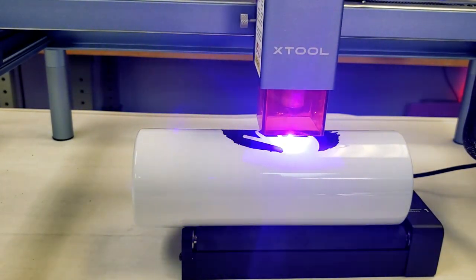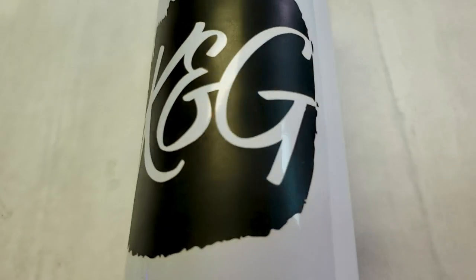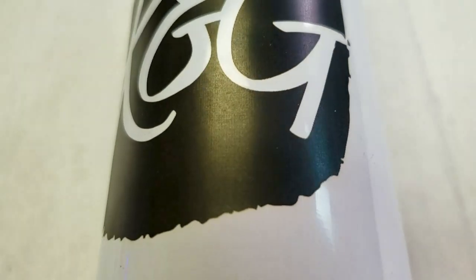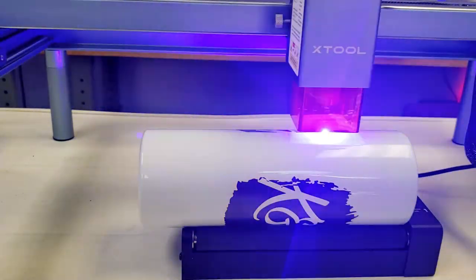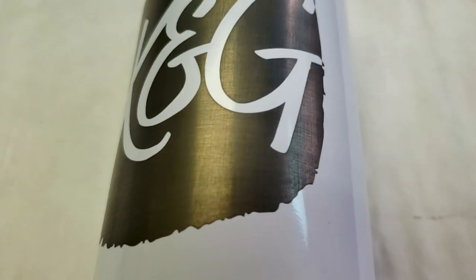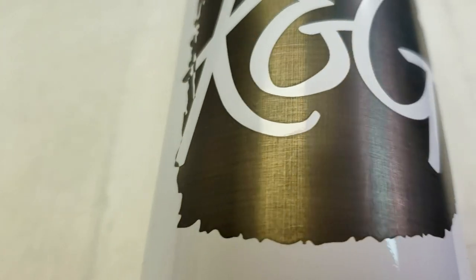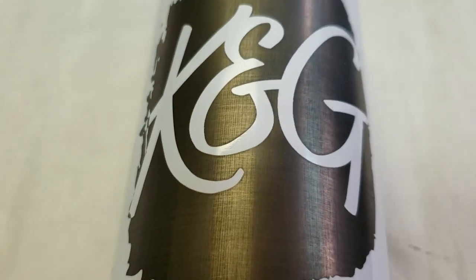We tried two methods on this tumbler. The first, we used a stainless steel setting — the same setting we used on the necklace — and this took about 90 minutes to engrave, but left a black background on this white tumbler. It looks cool. The second method, we used the coated metal setting like we did on the business card in last week's video. This took about 18 minutes — much faster — but left that stainless steel finish on the white tumbler. It also looks cool but took a lot less time.